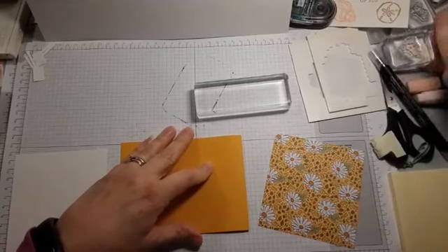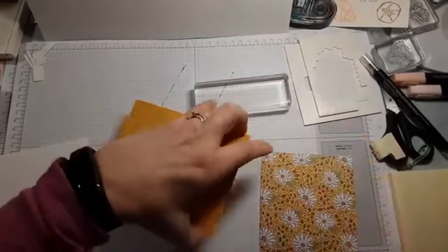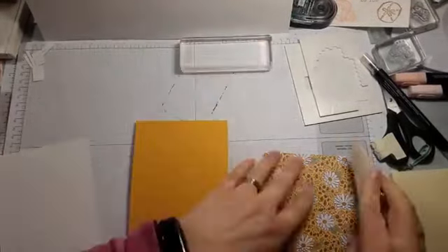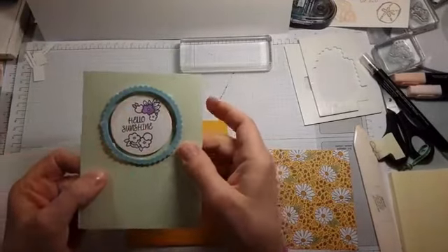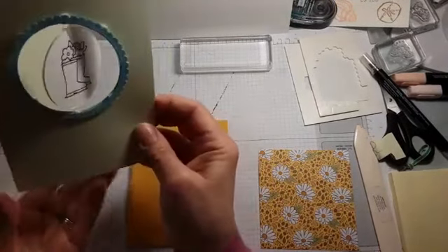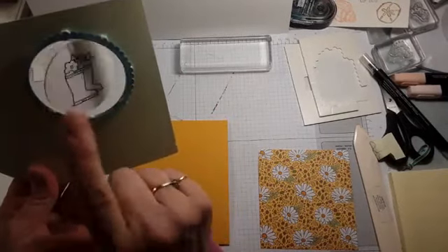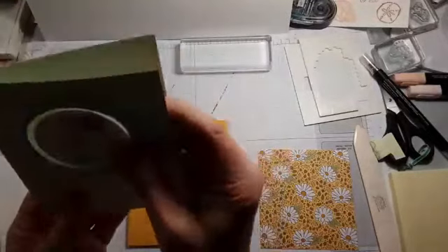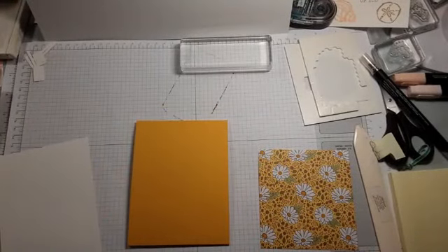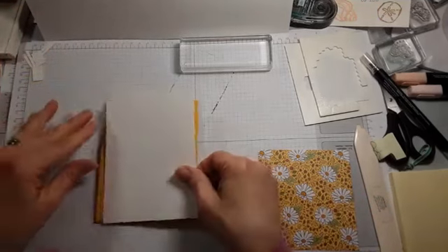I filmed videos yesterday for the four-card class and the Under My Umbrella class. Can I give you a sneak peek? I did a wider frame so the dimensionals don't show — check this out. Those of you doing the Under My Umbrella class are going to get to make one of these. And if you didn't sign up, you can still get the tutorials and video — just let me know.